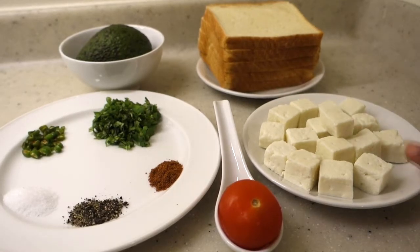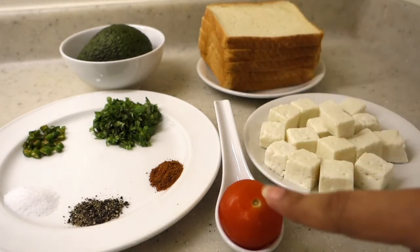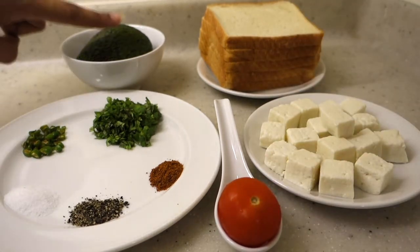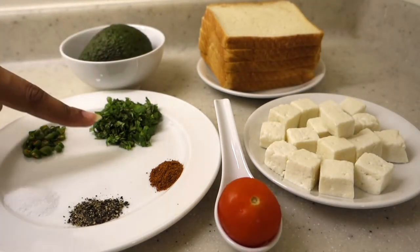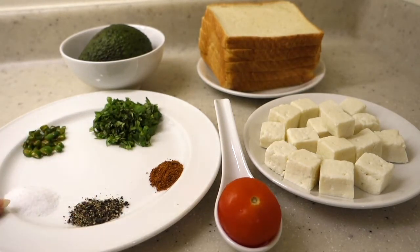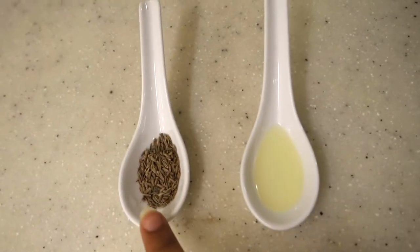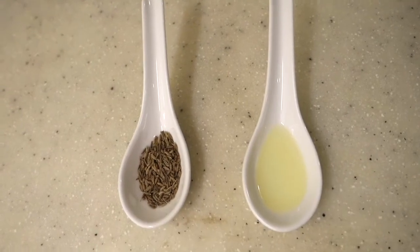To start with the ingredients of this recipe, first we need paneer cubes, some bread slices, 1 small tomato, 1 avocado, some coriander leaves, garam masala, black pepper powder, salt and chopped green chillies. We also need a small tablespoon of oil and cumin seeds.